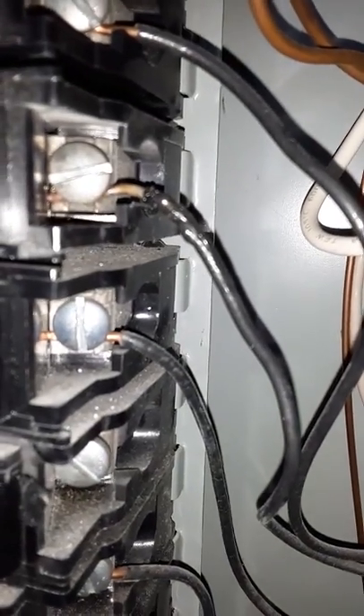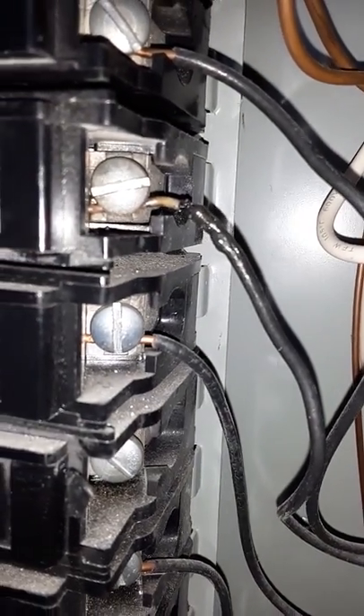Here you have an example of what has occurred on that wire — it's starting to melt. So this is a safety issue.